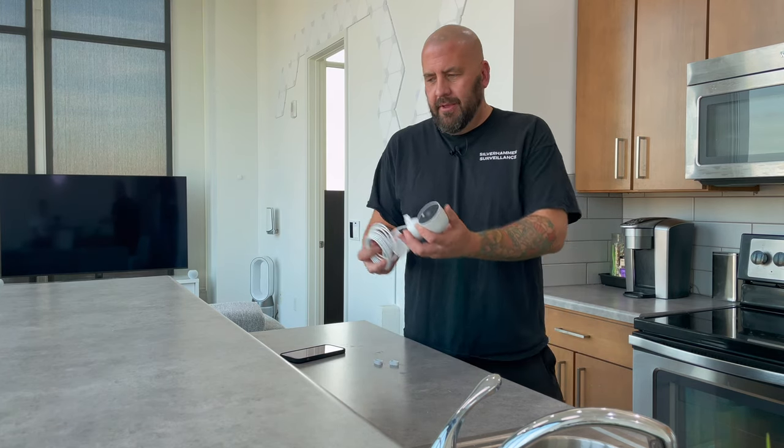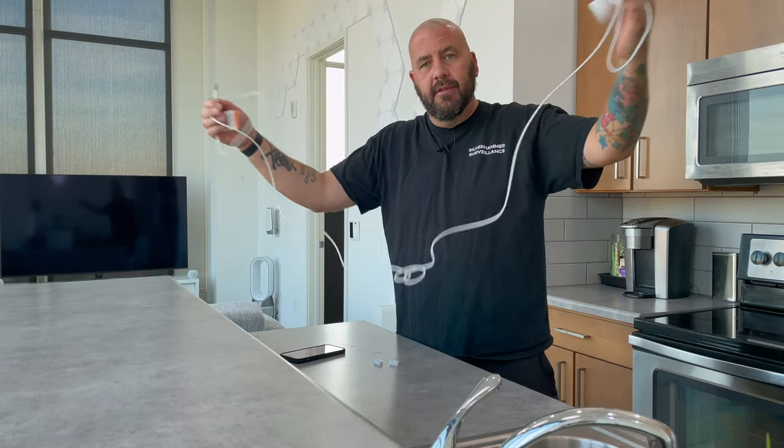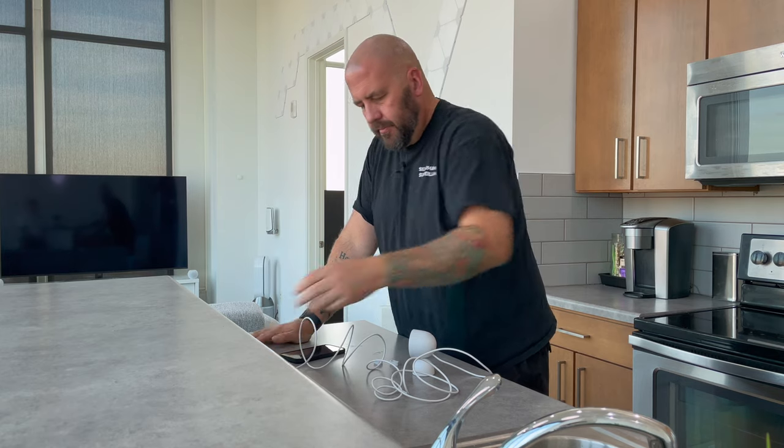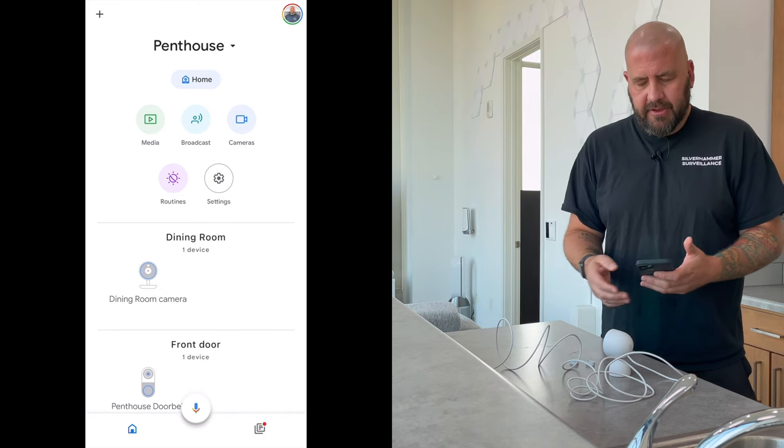Let's set it up. We've got our camera here, just a USB plug, so I'm going to set it up here in the kitchen. Pretty long cord — it's pretty lengthy. Got my charging brick, USB, and we're plugged in. I'm going to the Google Home app because all the new Nest cameras are on the Google Home app — to some of your dislike, but I happen to like it. We heard the chime of the camera now that we plugged it in.